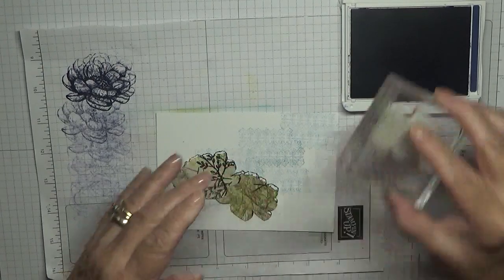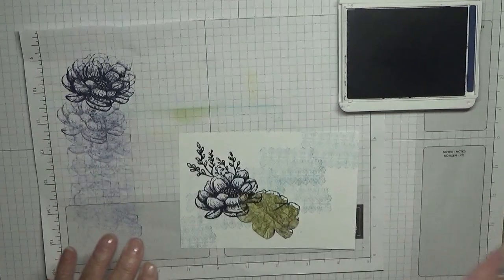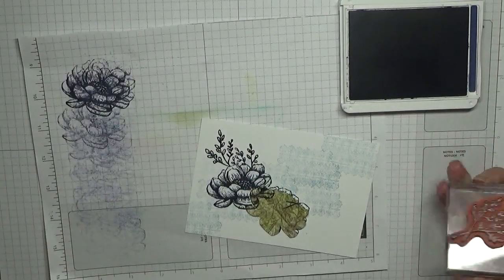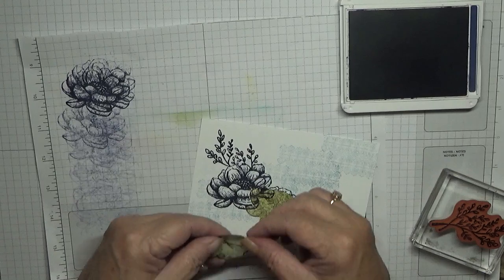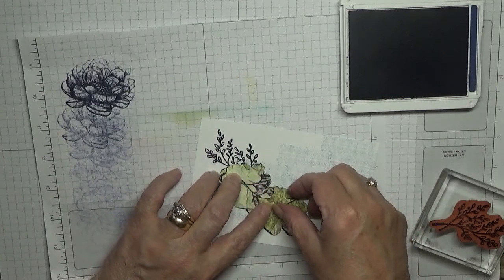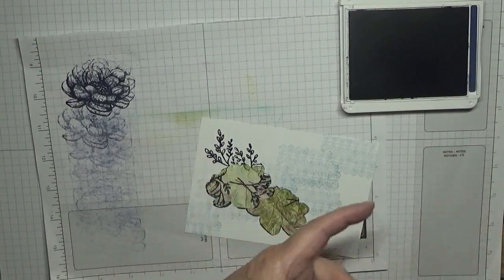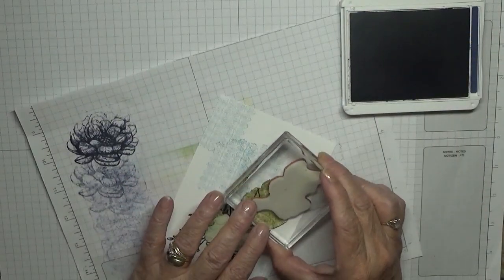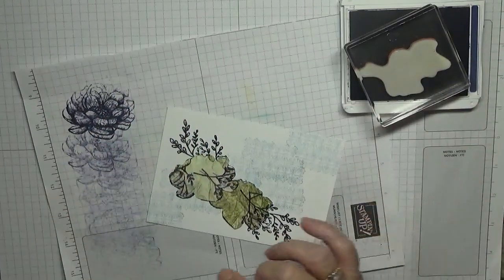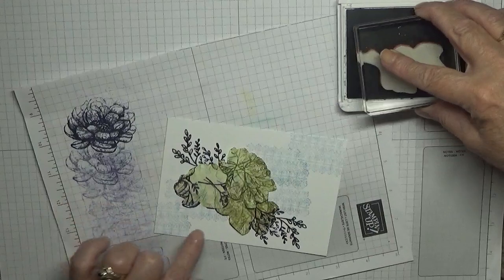Right, with the leaves again in light navy, we're going to stamp one up there like that. I've got some more — we're going to put this one here, like that, and then we want to add one just going down here.